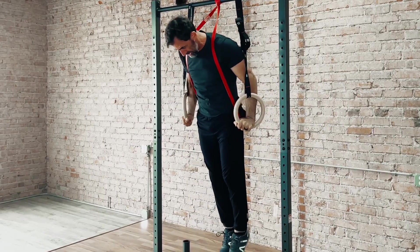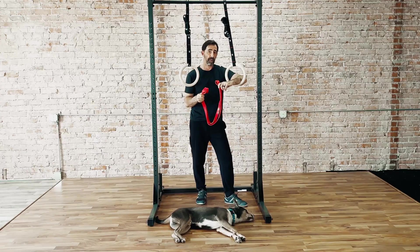Are you using an exercise band to train the muscle-up? Well, there's a better way, and in today's video, I'm going to show you exactly what that is.